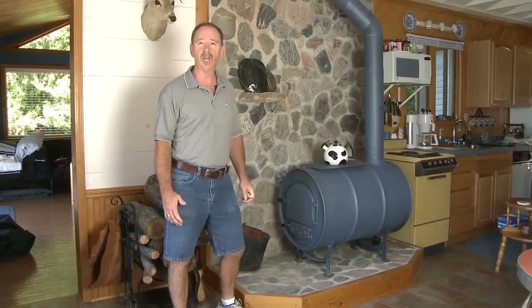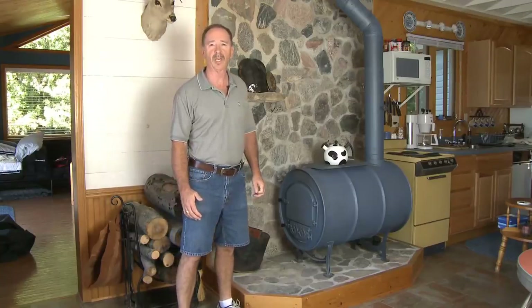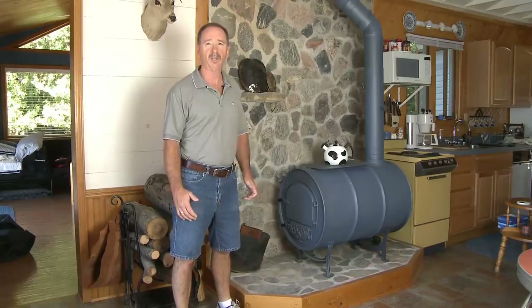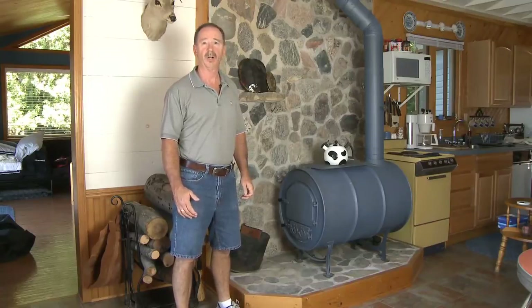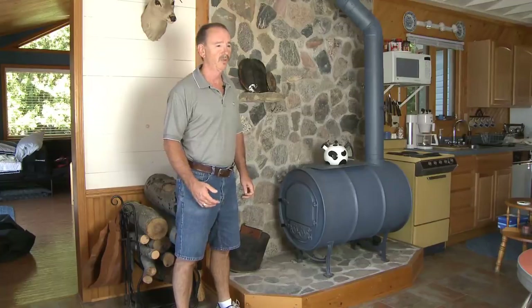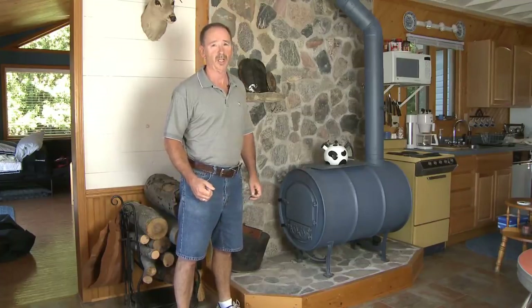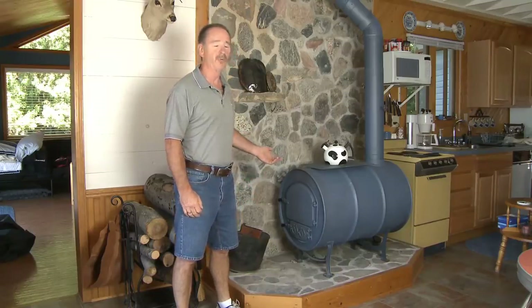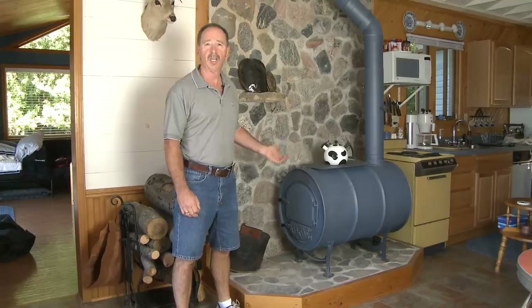When we bought this cabin 20 years ago, we were looking for a way to heat it because it didn't have a good wood stove in it and it only had electric heat as an alternate backup. The electric heat took forever to warm up the place and was very expensive. So the first thing we did was look around for an inexpensive stove and we settled on the barrel stove kit.